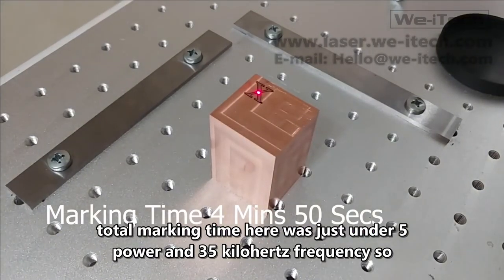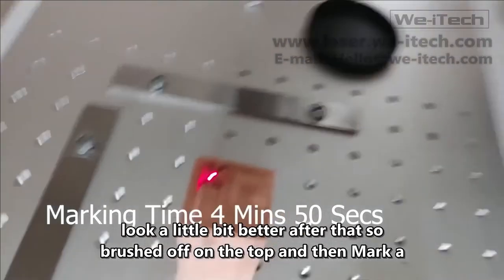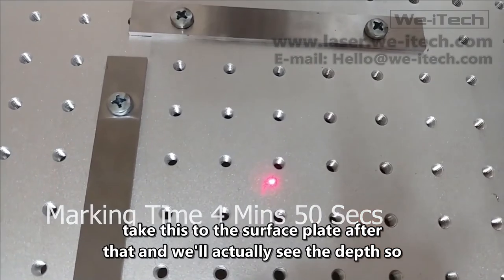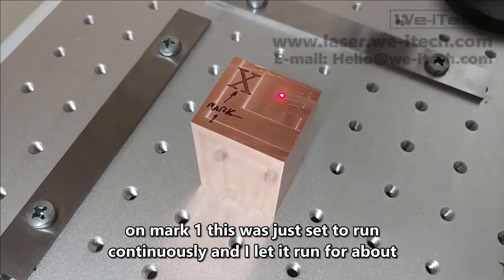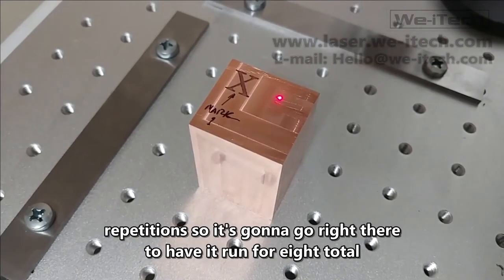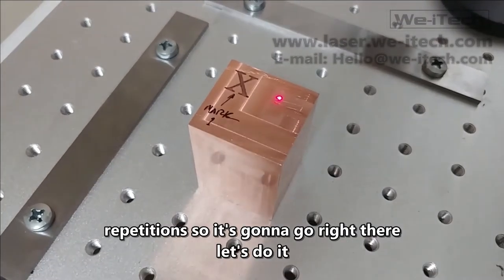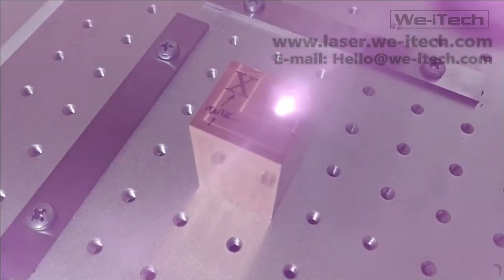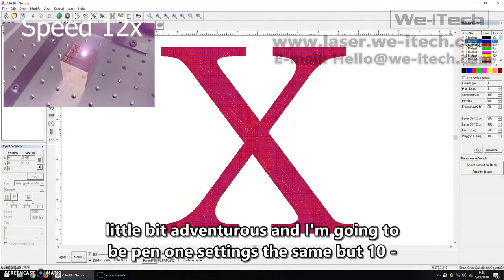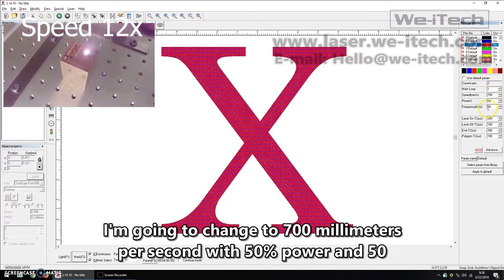Total marking time for this first mark was just under five minutes — four minutes fifty seconds. There's a little debris that needs to be brushed off, but it looks better after that. I'm going to mark another X and then take it to the surface plate to see the actual depth. Mark one was set to run continuously for about five minutes. For this second mark, I'm going to run eight total repetitions. For the second attempt, I'm leaving pen one settings the same, but changing pen two to 700 millimeters per second, 50 percent power, and 50 kilohertz frequency.